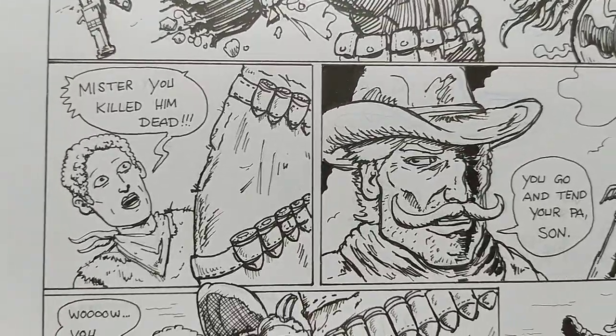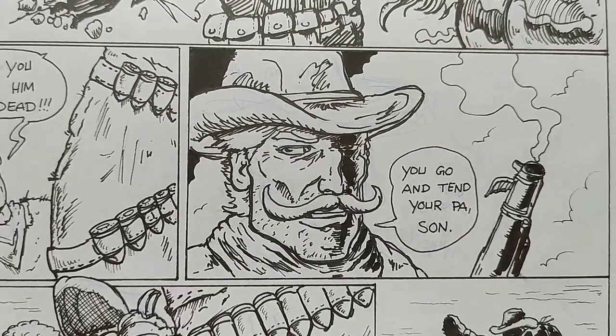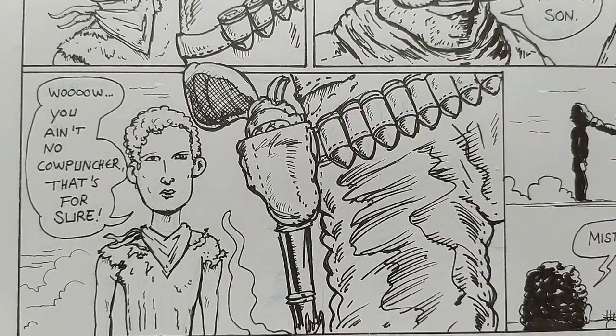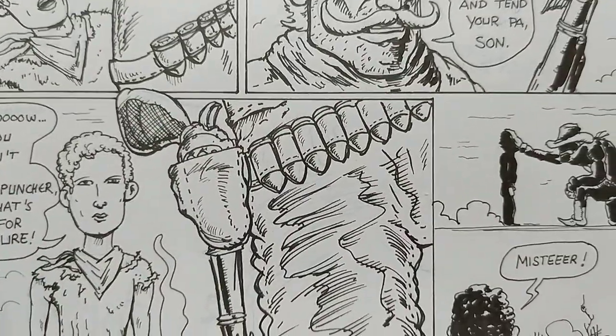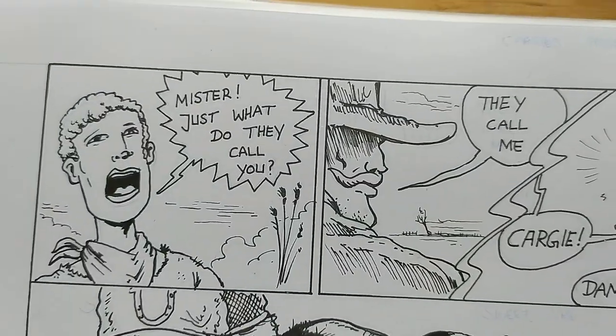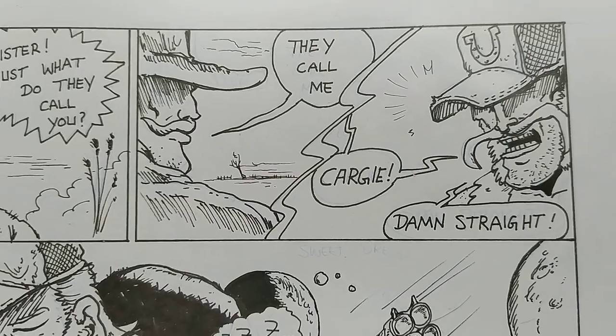The guy is screaming no while his head flies from the torso. Then the little guy says, 'Mister, you killed him dead.' 'You go and turn to your paws, son.' 'Whoa, you ain't no cone puncher — that's for sure.' Because these are farmers.